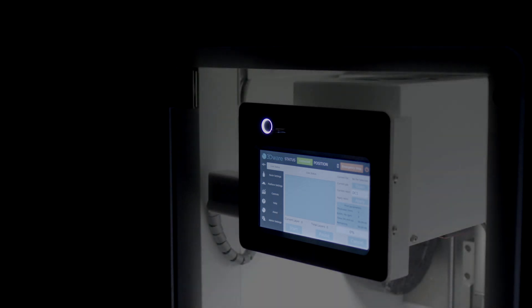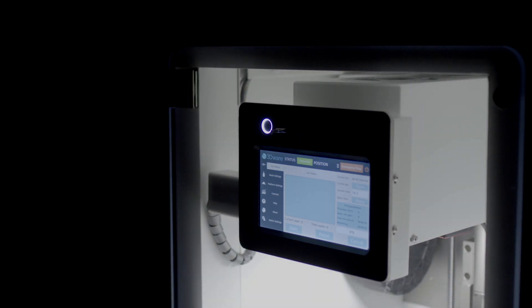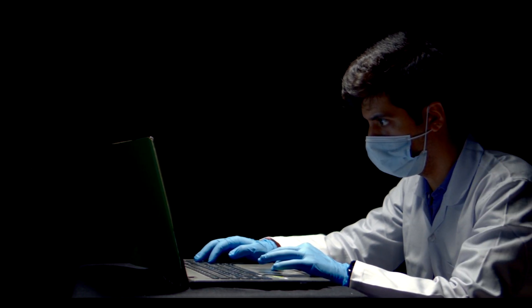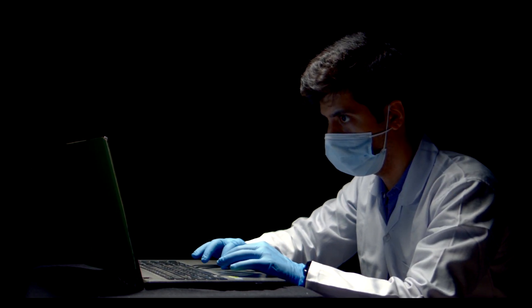At 3Dware, we give consumers the opportunity to harness more power by employing an open material system in our printers. With focus on being a designer's dream, we are committed to expanding the accessibility of 3D printing. When you own the Zeta 3D printer, you truly own it.